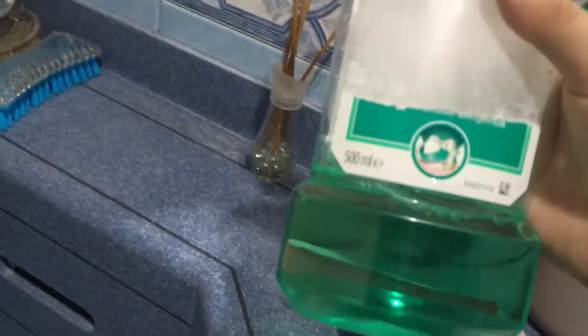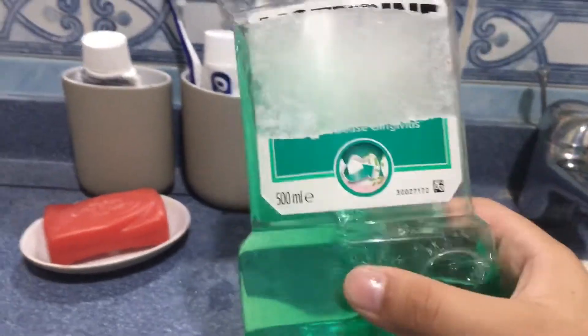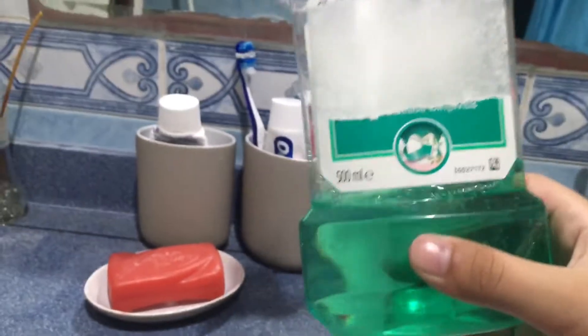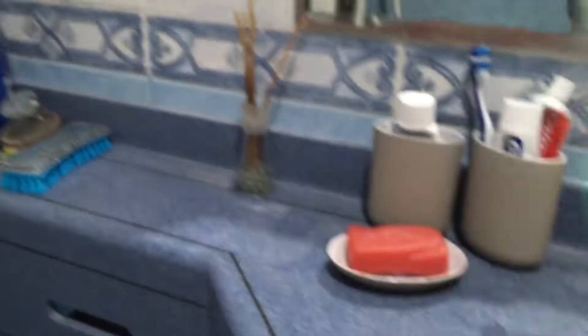What you want to do is grab some mouthwash. I usually use this one — someone ripped off the name of it, but I like using it. Since mouthwash kills germs and you can actually put it in your mouth — unlike soap, which you cannot put in your mouth — why not just use it as some type of soap substitute?